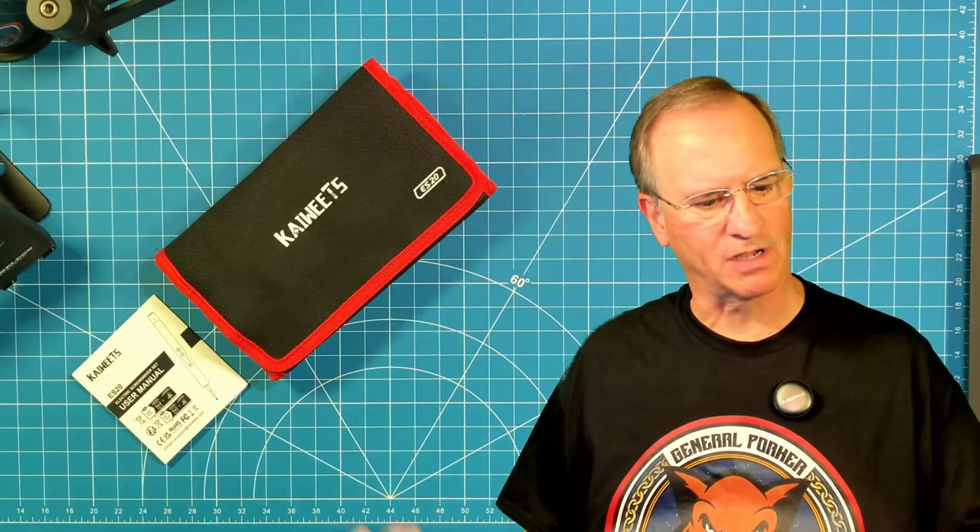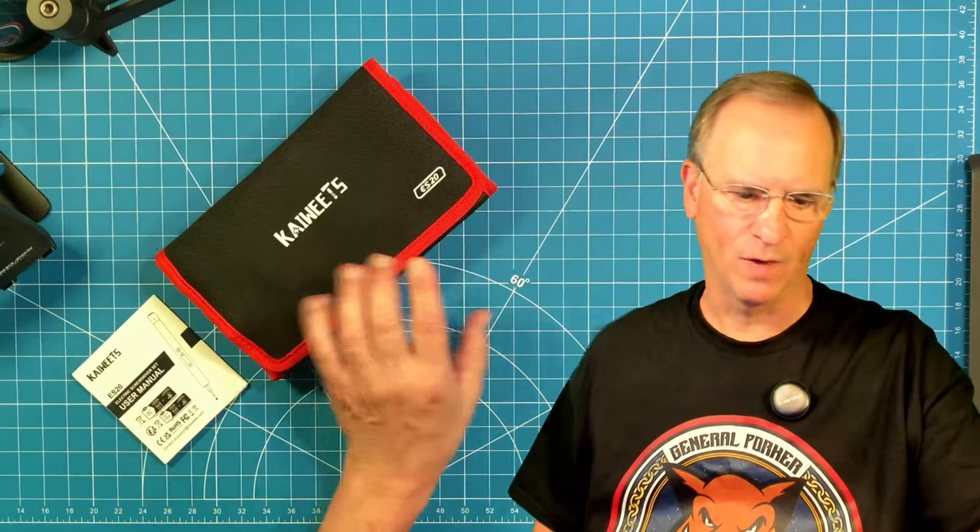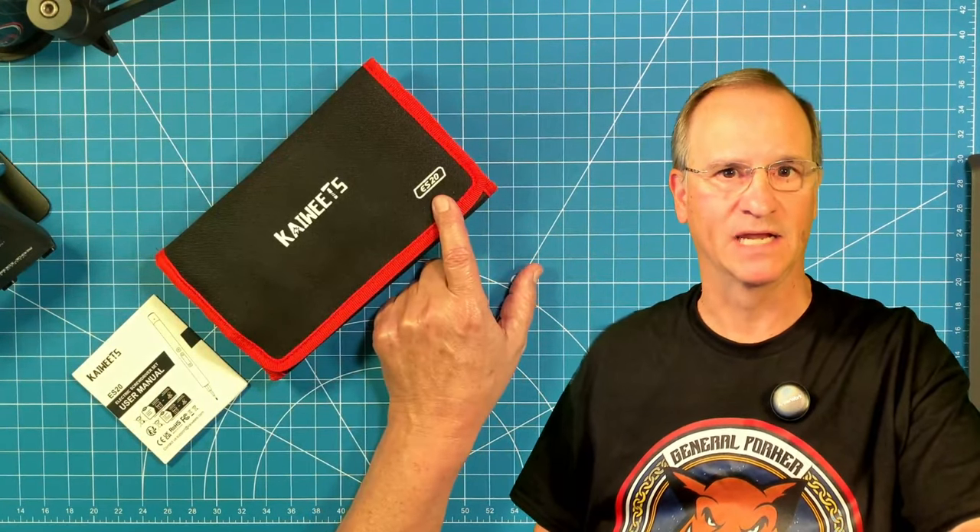Hey everyone, Bob here, KD4BMG. Today we're going to talk about the Kiwitz ES20 electronic screwdriver — way more than 20 bits in here. Let's get a look at it.